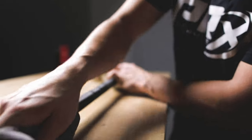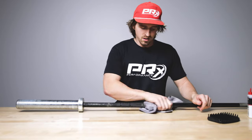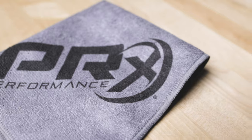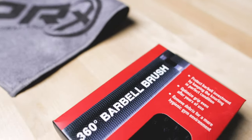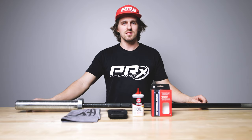Just be aware when you use the barbell next, it'll be a little slippery, so you might want to chalk up — which means you're going to have to clean it again. This kit we have now available on our website. If you like the content, don't forget to like and subscribe. See you next time.